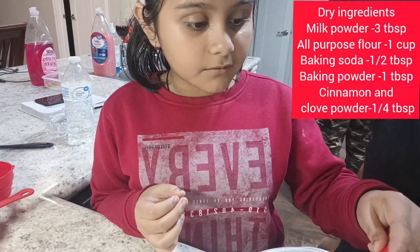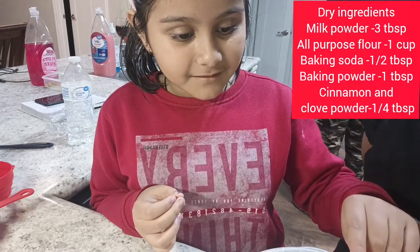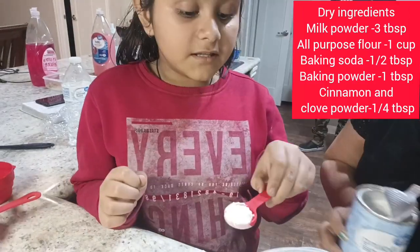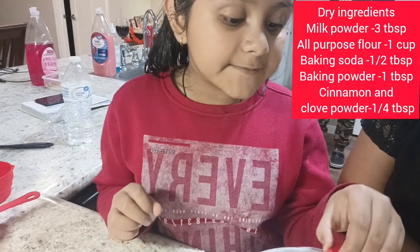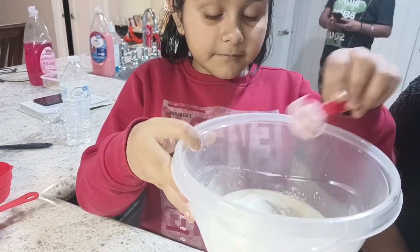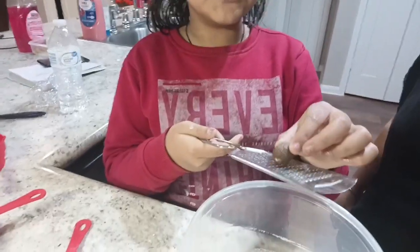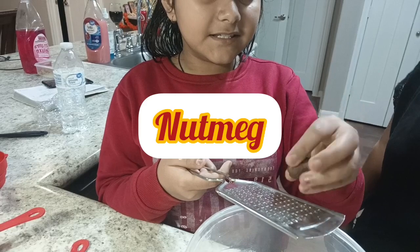The milk powder is three spoons — it is not filled. Then we are going to put half teaspoon or 2.5ml baking soda. Then here we are going to put some baking powder — this is 1 teaspoon or 5ml. Then cinnamon and clove powder mix — you can also put them separately. Then here we are going to put 2 pinches of grated nutmeg.